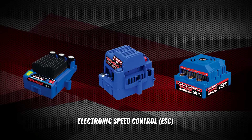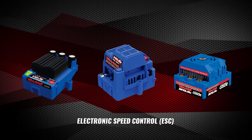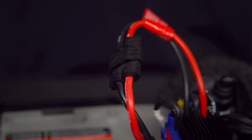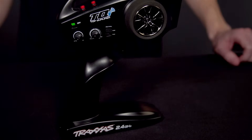The electronic speed control on your Traxxas model may need to be calibrated occasionally to restore normal throttle function. For most Traxxas ESCs, follow these basic steps. First, connect a fully charged battery pack to the ESC. Now turn on the transmitter with the throttle at neutral.